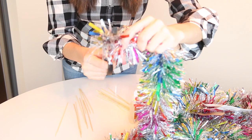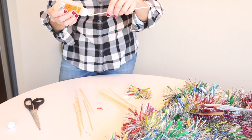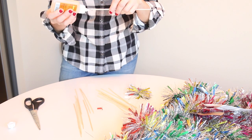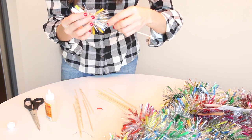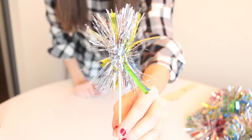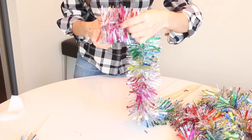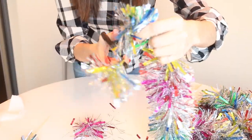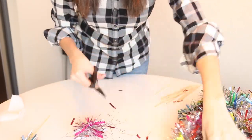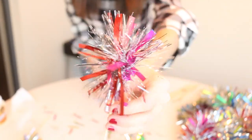You want to cut about one-inch sections off of the garland — just a tiny little piece. Then you put some glue on the top of the skewer and simply attach the garland to the glued spot. It looks really cute and it's super easy. Just keep cutting — you can make as many as you want. I just cut a bunch up. I loved this garland because it had all these different colors in it, which was awesome.